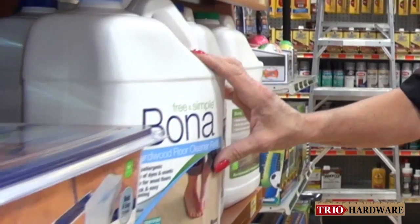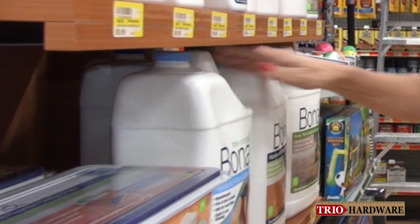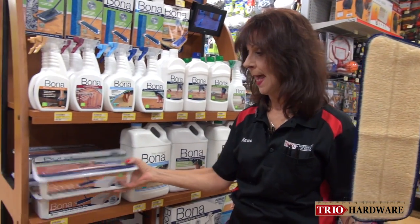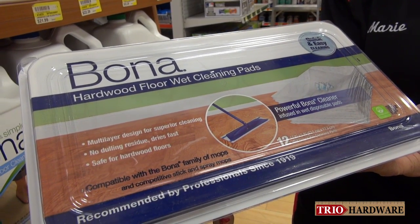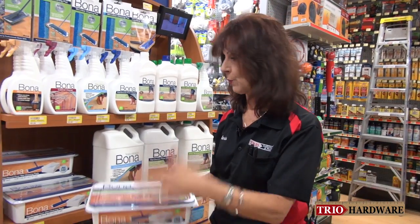They come in refill sizes — both the hardwood floor cleaner and the laminate floor cleaner. You can also buy the pads which are pre-moistened. This is great for a quick cleanup of your floor. If you're getting company and need to do a quick cleanup, just throw one of these pads on the mop and throw it away.